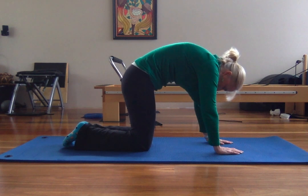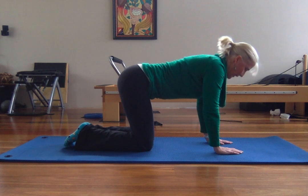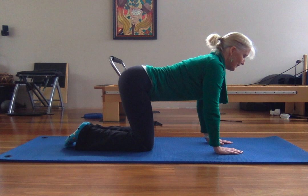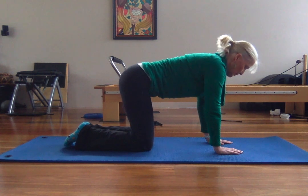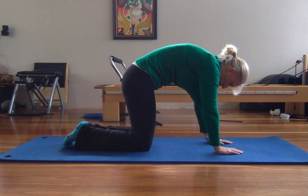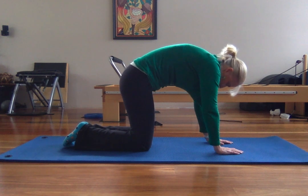Now, I'm pushing my hands away there. As I reach through that tailbone, I'm putting my hands towards my knees — even though you can't see, that's what's happening. And reaching through. Just to get that nice movement through the spine to start warming up.